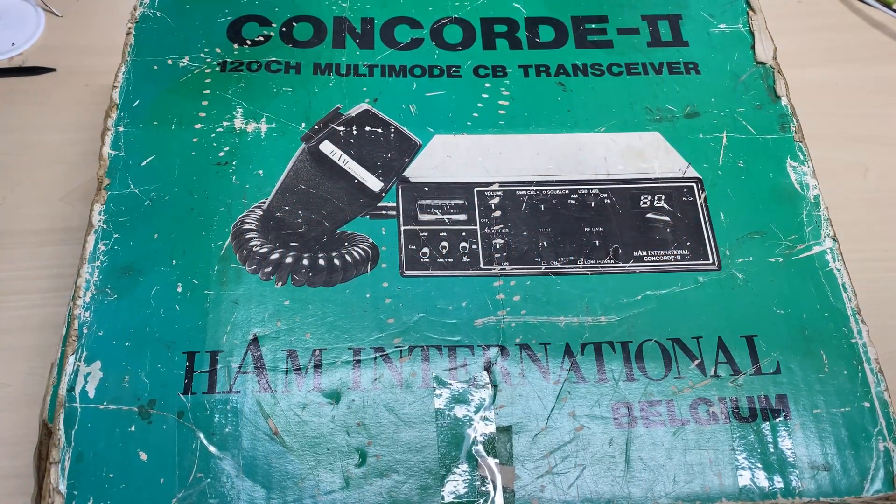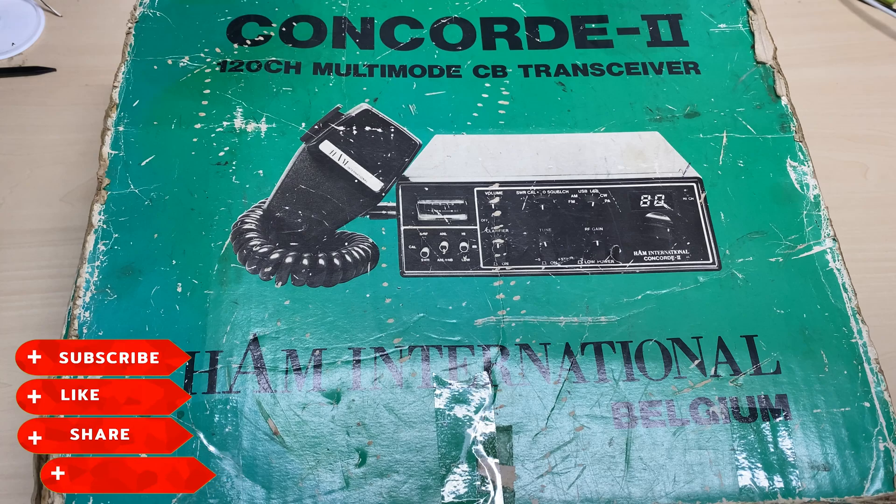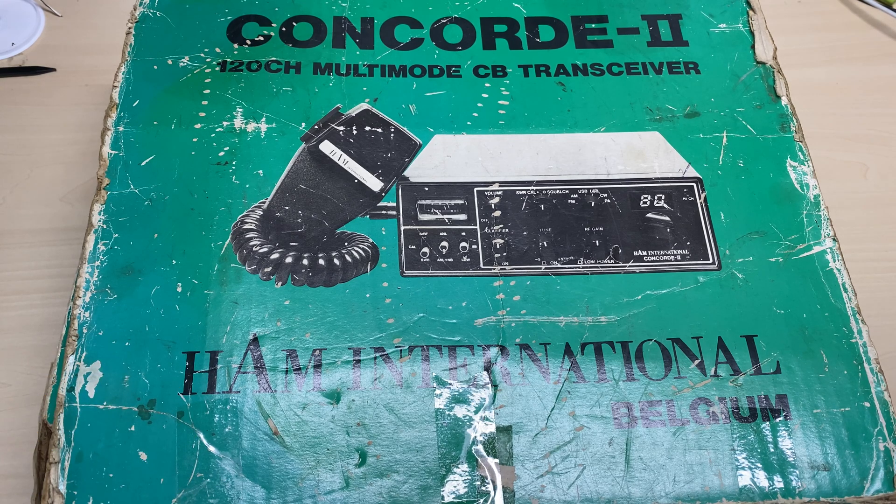Hello and welcome to this episode of Microchips. On the desk today we have a Hamilton National Concorde 2 — a customer's radio that's been sent to me with some issues. Don't forget to like, share, subscribe, comment, join the Facebook group, join Patreon, buy me a coffee, and have a look at my website.